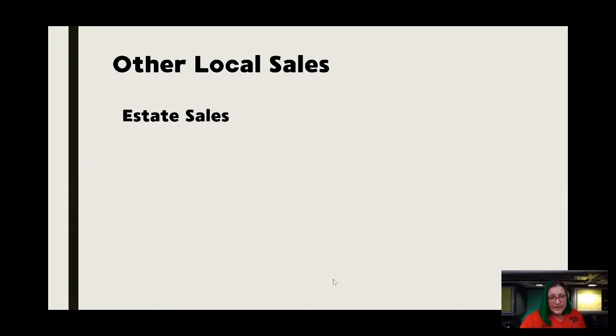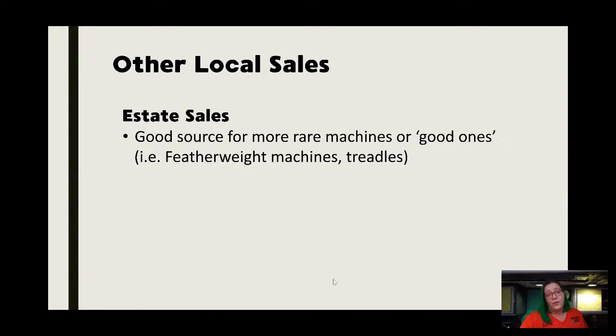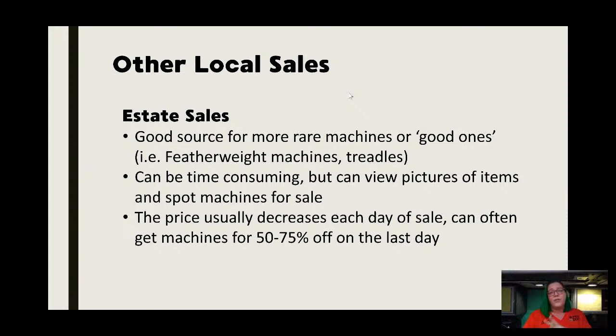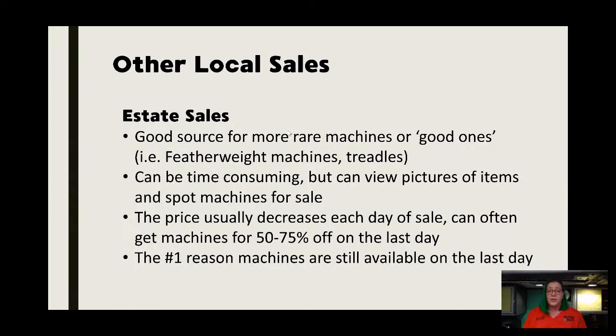Estate sales are fantastic, especially for your higher-end or rare good machines. I see a lot of featherweights and treadles in estate sales. It can be time consuming, but those auction houses usually post pictures, and if you get really good at spotting covers and cases and the design of what holds a sewing machine, you can usually get a pretty good clue of what's in there. The price usually decreases with each day of the sale — if you have a three-day estate sale the percentage usually drops. I've seen people get really good treadle machines for 50 to 75% off on that last day because they want it out of there. No one understands sewing machines, so they're buying blindly and the salesperson can't tell you anything about it. That's what makes estate sales worth it.